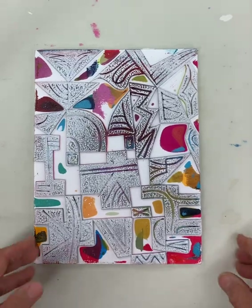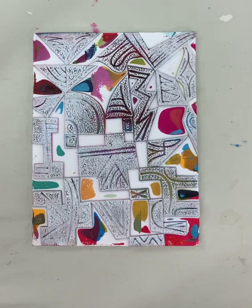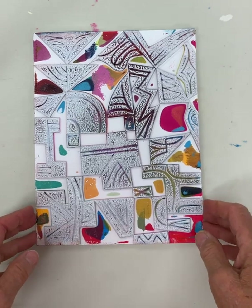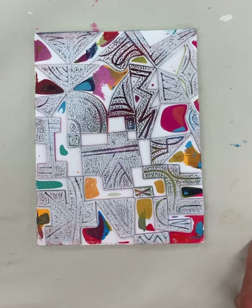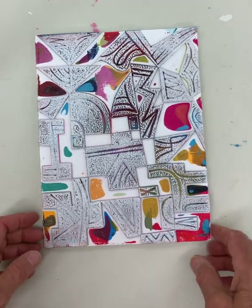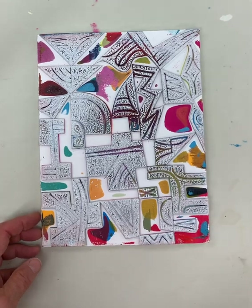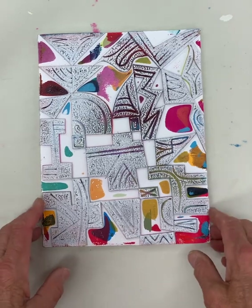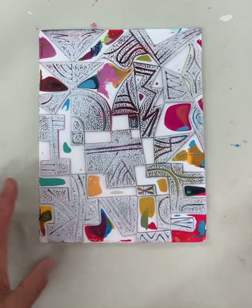My name is Meredith Bustard and I'm speaking to you from Two Imagine Studios in Farmington, Maine, where I work with my partner Judy Tolleson. I've been printing on fabric from which she is making garments that we call wearable art. I'm going to show you some of the ways that I print on fabric — first what I use, and I'll just plow through it.